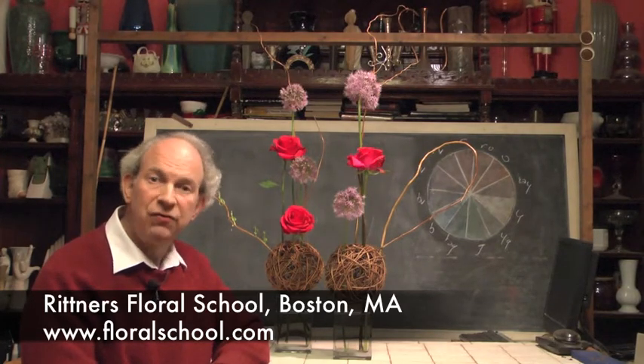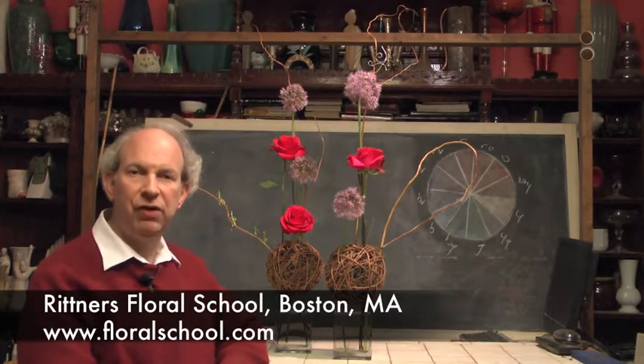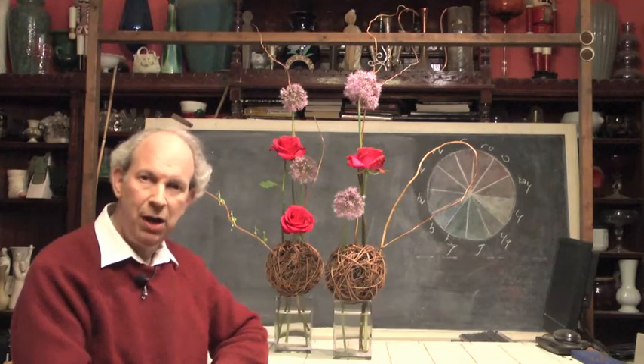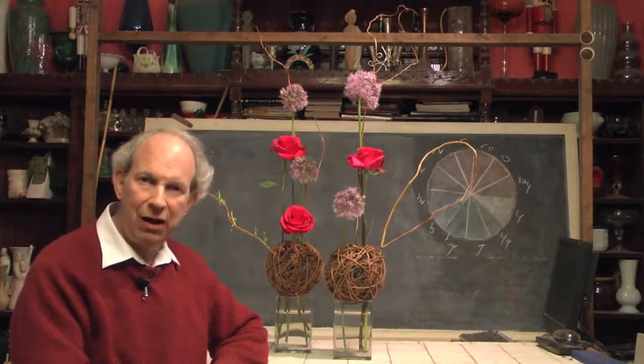Today's topic is fun with Allium. Yes, Allium. It's an exciting flower, it's an interesting flower. And the folks at Blooming of Beloit in Beloit, Wisconsin have sent us some great samples of Allium so that we can show you some ways that this can be incorporated into your flower arranging.